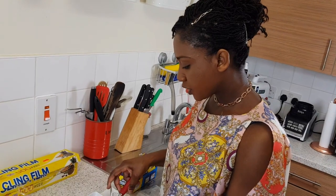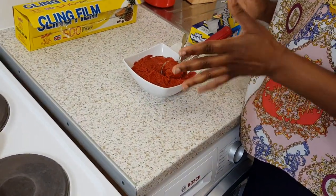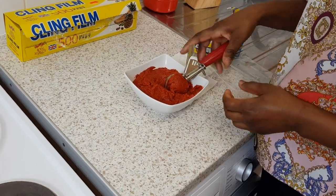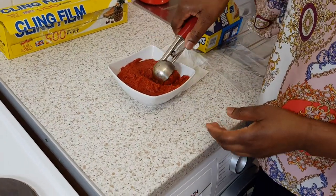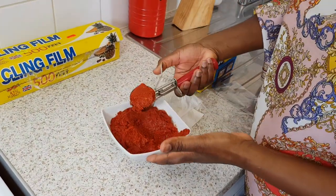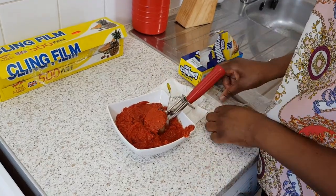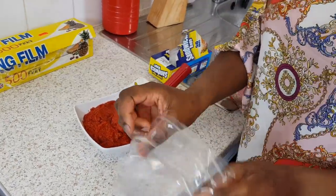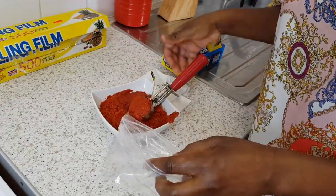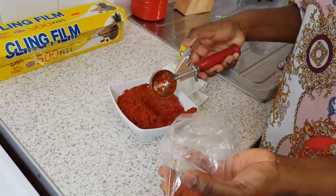So once your tomato puree is done, I put it in the fridge to chill, cool, and settle. This is how it looks — all set. I use my ice cream scoop and freezer bags just to make it airtight, and in it goes — release it.